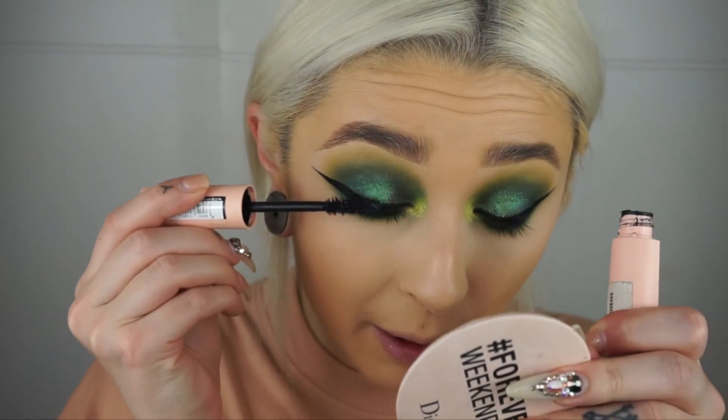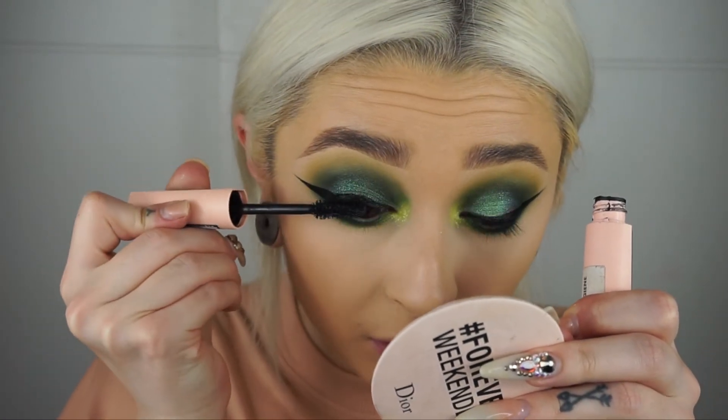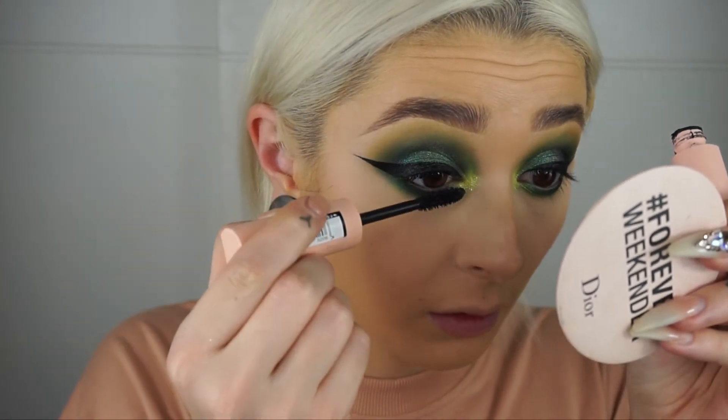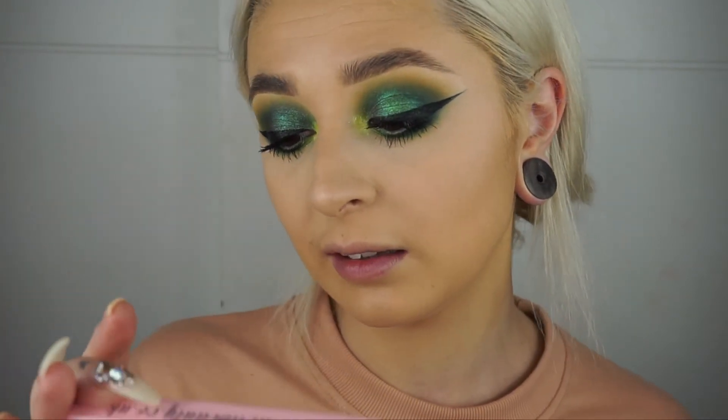Now I'm just going to apply some mascara — I'm using my Maybelline Total Temptation — just applying some on the top and bottom lashes. Then the lashes I'm going to use are these new ones by Doll Beauty in the style Jamie G, I think inspired by Jamie Genevieve. I'll apply those off camera and I'll be right back.